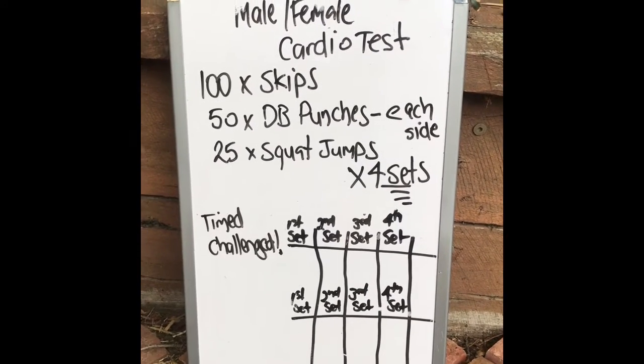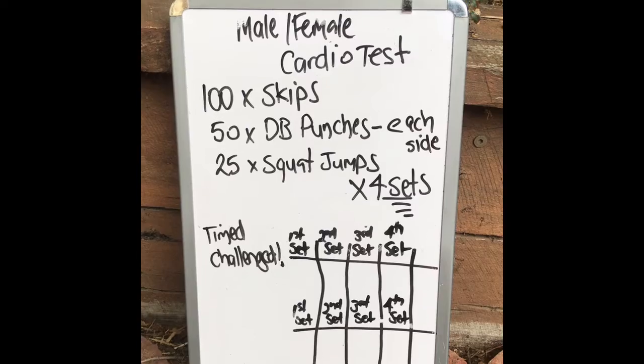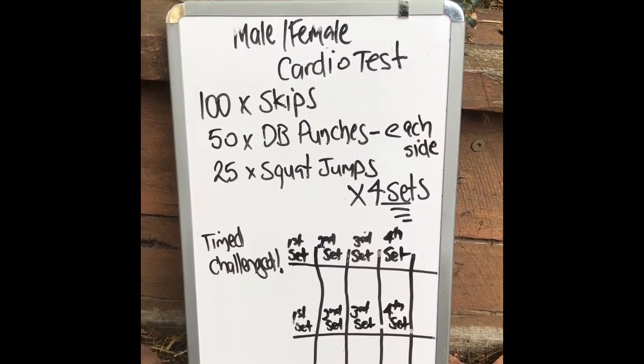It's a time challenge, so make sure you put your stopwatch on at the start of the workout, and then after you finish the four sets, let me know what time you got.